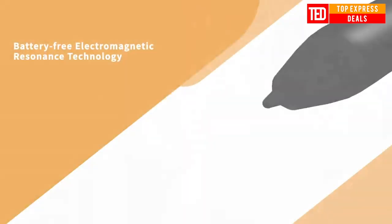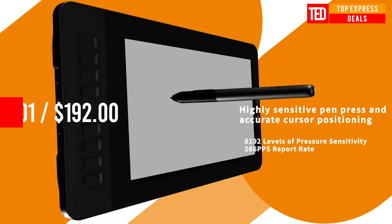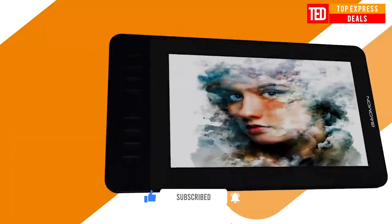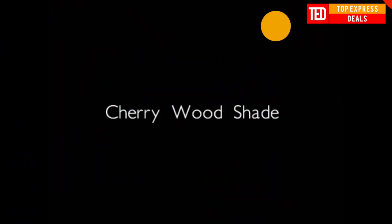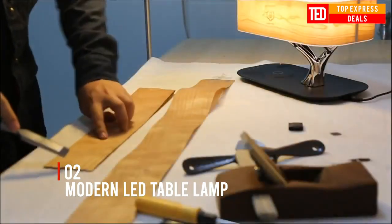There are 8 shortcut keys available to be customized according to your own creative habits, like zoom in and out, scroll up and down, and more, to accelerate your work efficiency.